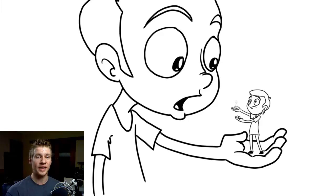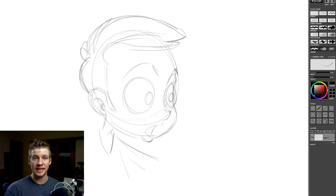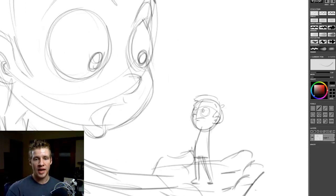Now if you've used programs like Photoshop and Flash before, this has absolutely no learning curve. It's really simple to use. The brushes are on the right, there are tools on the right, it's really easy to understand, and shortcuts can be seen from the menu up at the top. It's really, really simple.